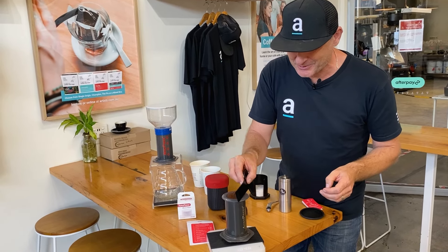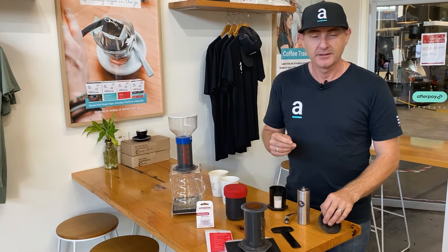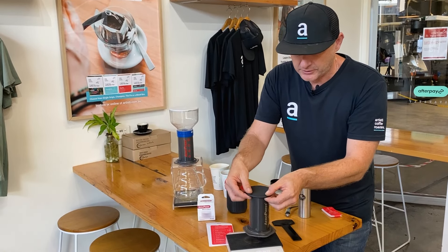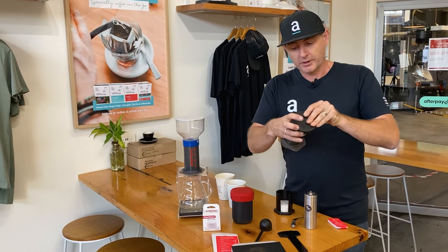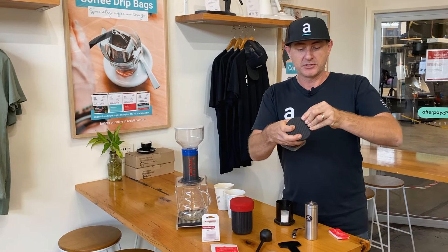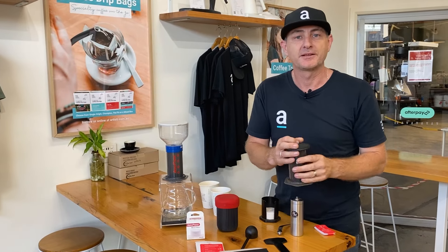Thanks very much guys. I hope that's helped you see some of the progression of what an Aeropress can offer you at home. Here's your latest little travel cap — it sits on nice and simple on the top, allowing you to make that coffee a little bit more portable and take an Aeropress wherever you want to go. Around the world, Australia, camping, or even your mate's place — just so he doesn't give you instant coffee when you turn up in the morning.